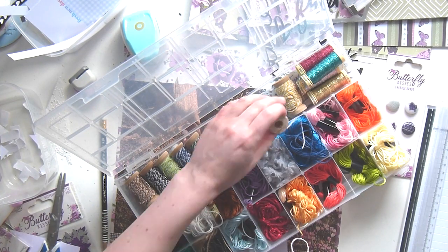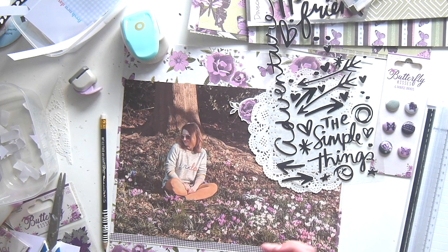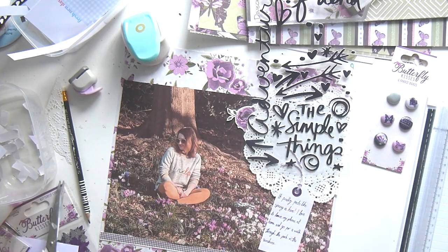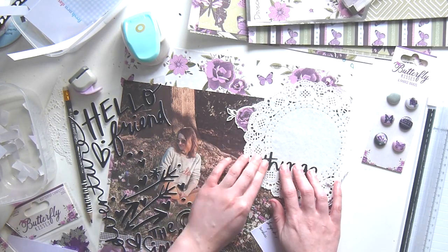I'm just going to add some twine. This is my embroidery box — I rearranged it because it was just a mess, so that was last week's job. And then I'm just going to stick that down. I think I used some foam on this, but I'm not sure, and then I'm just sticking down my title.